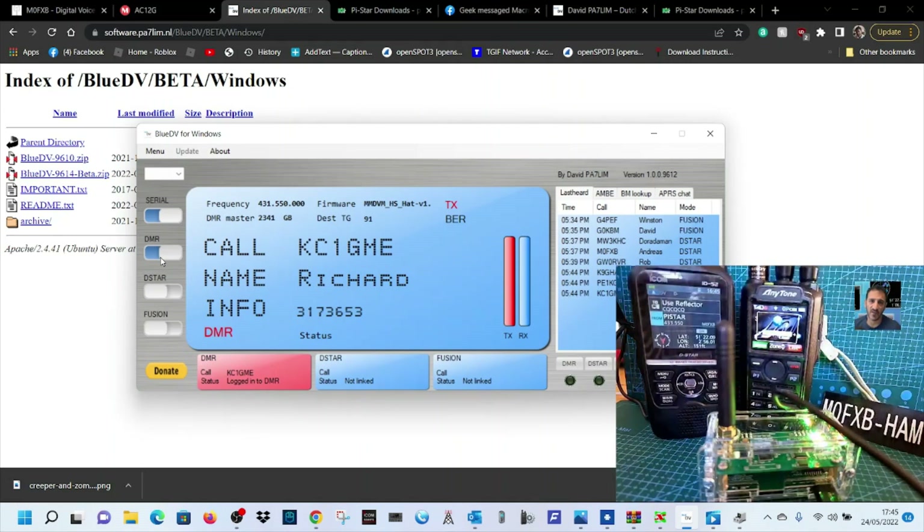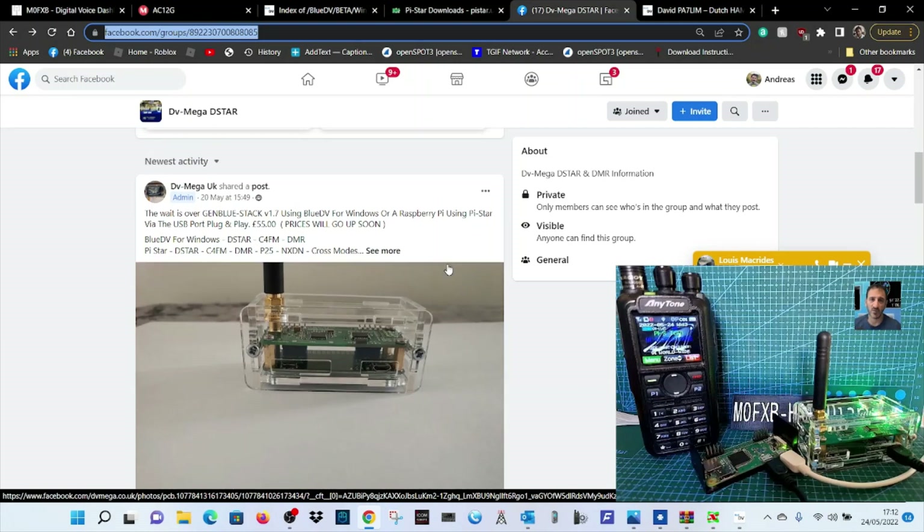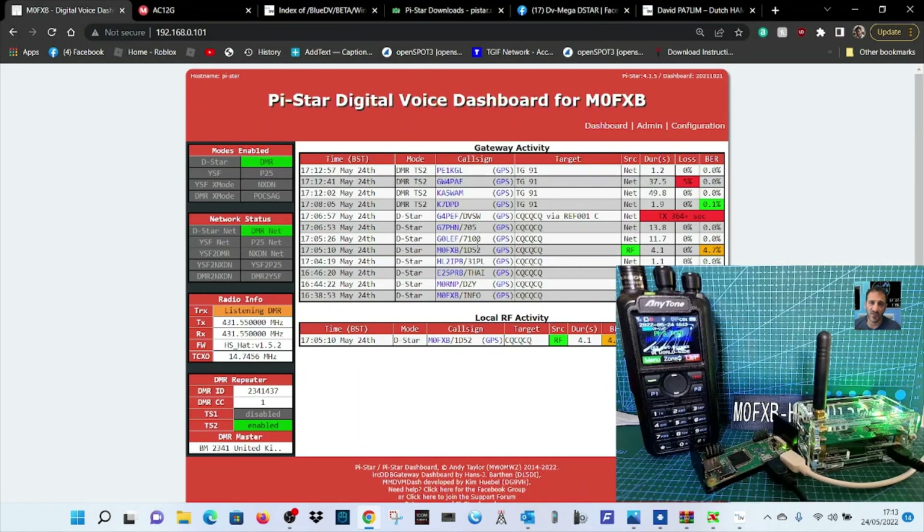Here we are with the GenBlueStack hotspot newly made by DVMega — Carl at DVMega, all contact details will be in the link. We're showing the PiStar version and then we'll show the BlueDV version as well, because it's a hybrid hotspot. Via USB it uses BlueDV; with PiStar it's a wireless connection. Let's show you the setup — it's running here now.